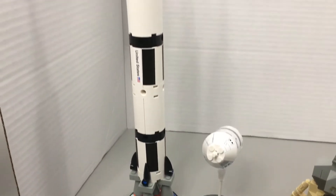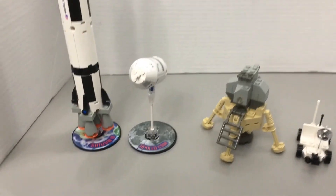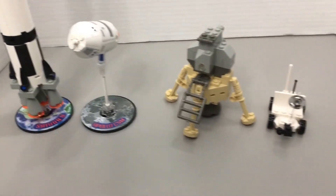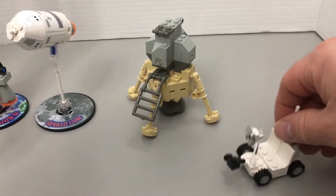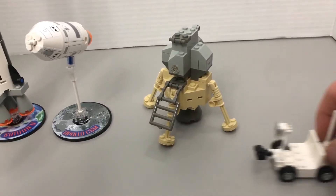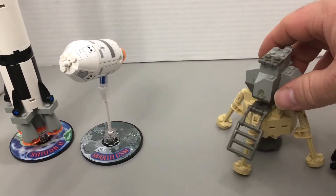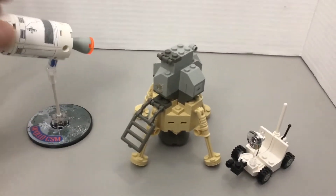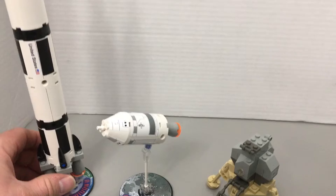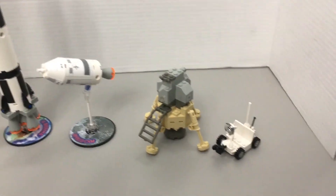So this is the complete build. Yeah, this is fun — I actually enjoyed this set. Let's get a rover here, and a lunar lander, and two rockets. Yeah, that was a lot of fun.